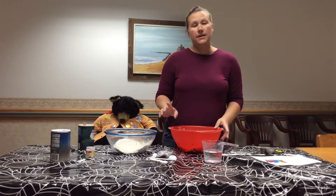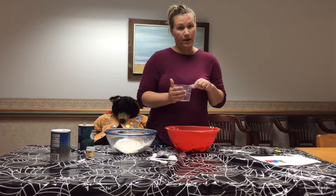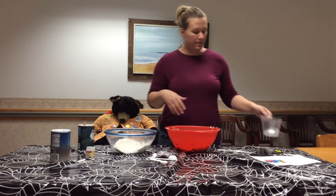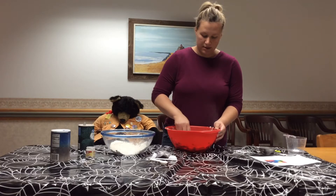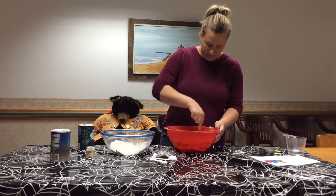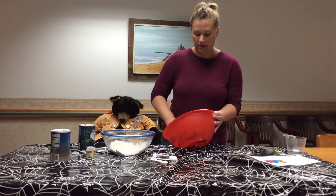I don't have vegetable oil, so we're going to skip it, but you would mix it all up and dump it in. I'm just going to add a little bit of the water and stir it up. There's a big cloud of flour that just goes all over me — I am usually a mess when I do things like this. I get flour all over.